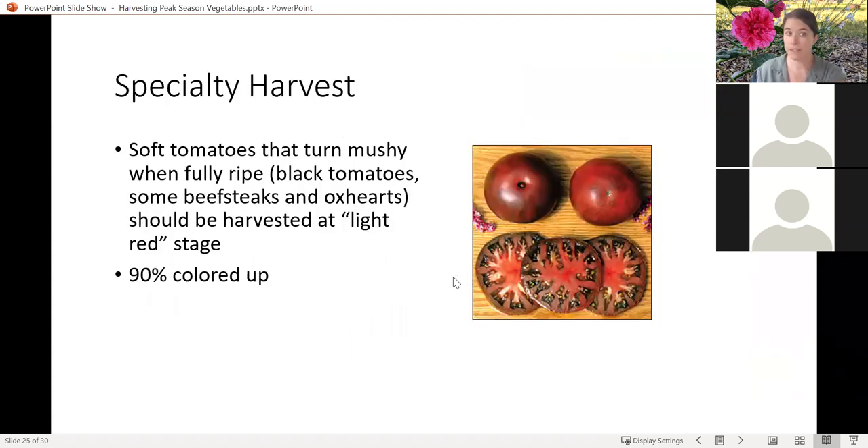If you've got softer tomatoes that turn mushy when they're fully ripe — those that are black, beef steaks, or ox hearts — you should harvest these just past that pink stage when they're about 90% colored up, and that's going to give you a lot better quality control. You'll still have all the flavor if you let the vine ripen for that long.